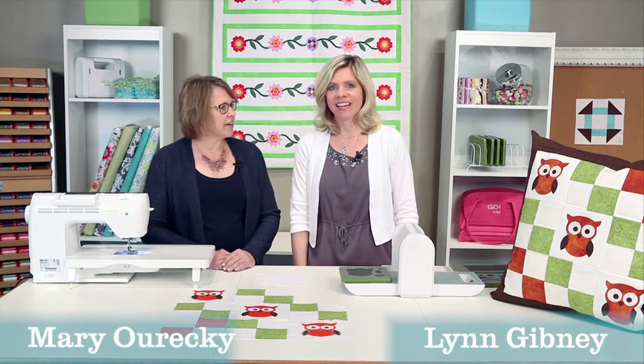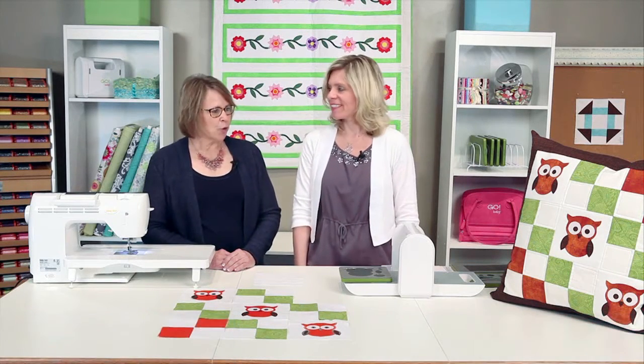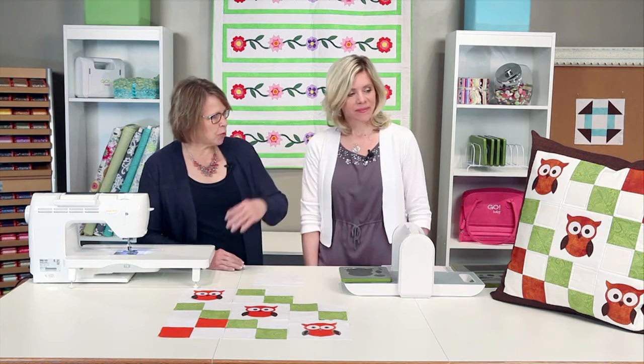Hi, I'm Lynn. And I'm Mary. And we're with AccuQuilts. We're going to do a great owl pillow project today.